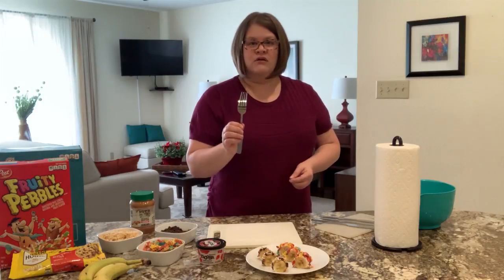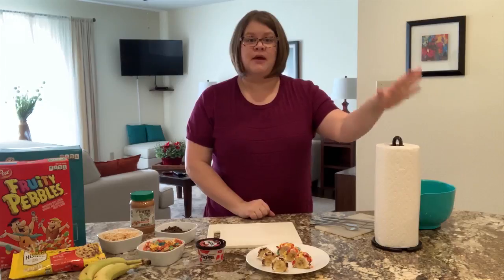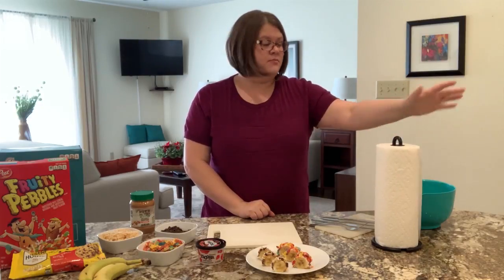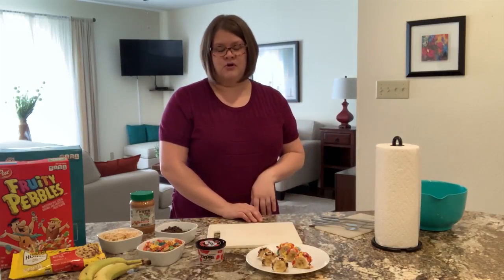This will be for slicing our bananas, but also for spreading our peanut butter and our yogurt. I also have a fork just because it might help me pick up the pieces later and I can eat with it too. I also have paper towels because this gets a little messy, and I have a bowl here to put my banana peels in, but if you have a garbage can nearby, that's perfect.